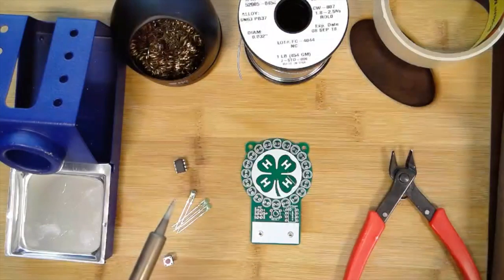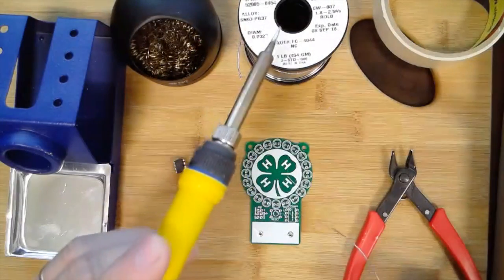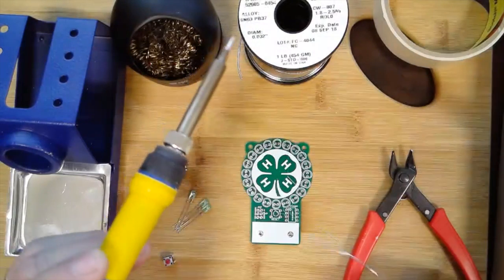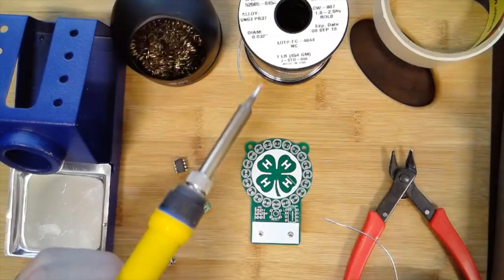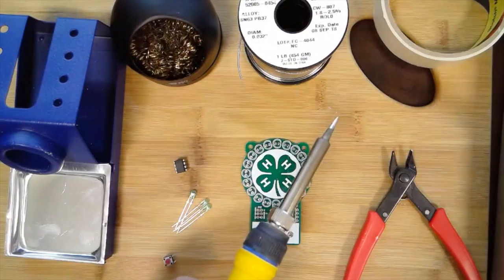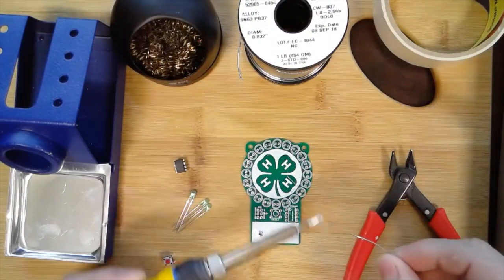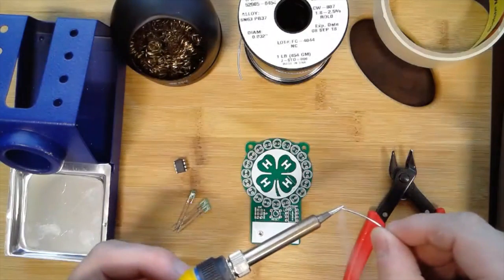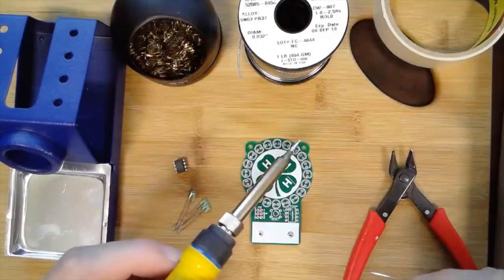I've already cut off a piece of solder. For this one I'm using some indium solder — that's I-N-D-I-U-M — and it's a lead solder, a 63/37 blend. The first thing I'm going to do before I solder is put a little bit of solder on the tip.